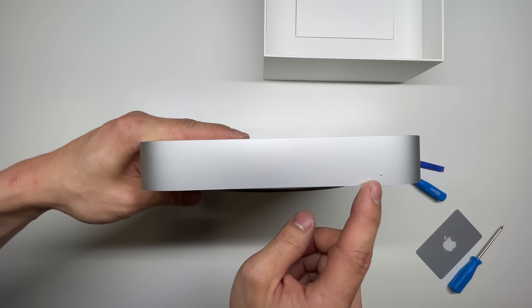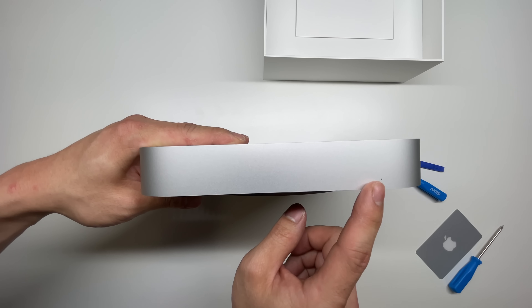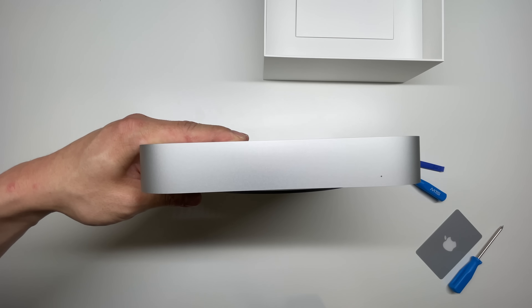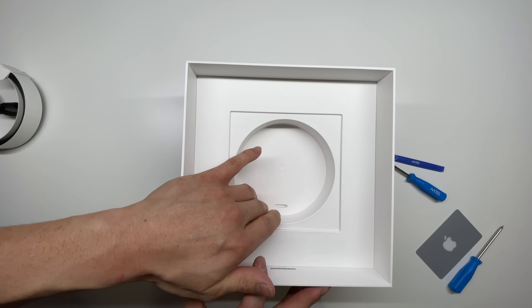On the front of the Mac, we do have a LED indicator right here, and usually these do have IR receivers built into the aluminum. The rest of the box comes with a little power cord, and it looks like that's it.